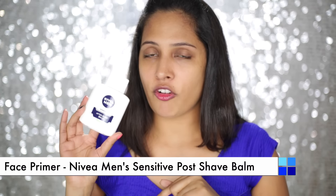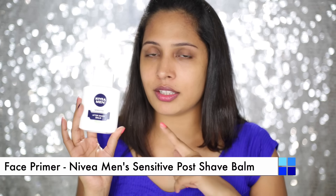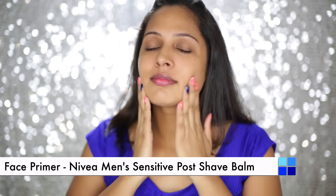As usual, I am going to start off with a face primer and this is the one I am going to use because it is inexpensive, easily available, and works amazing.